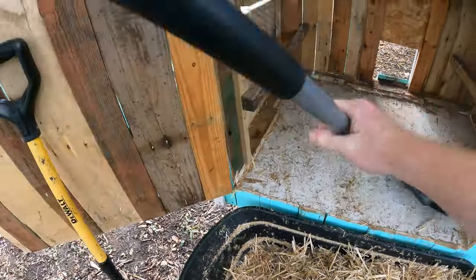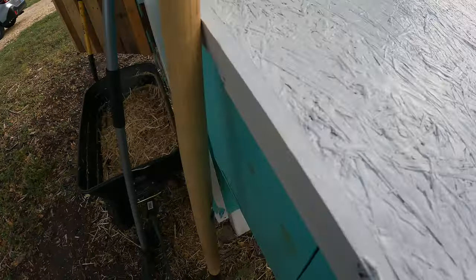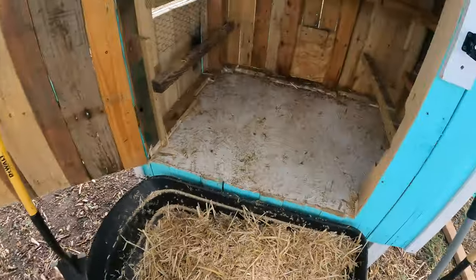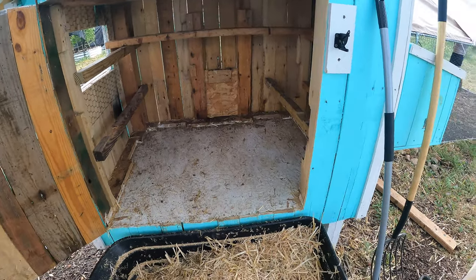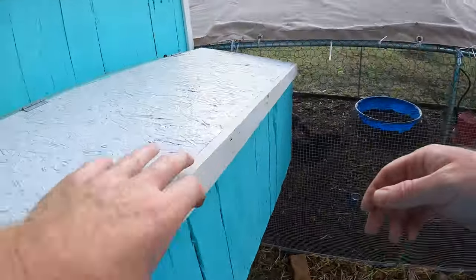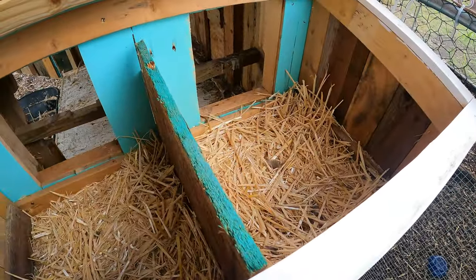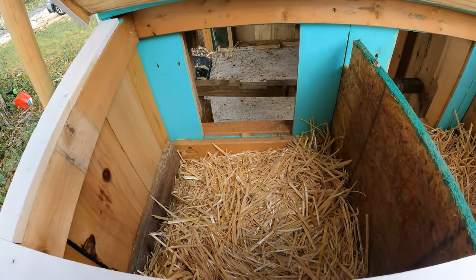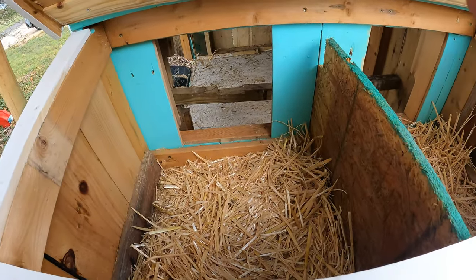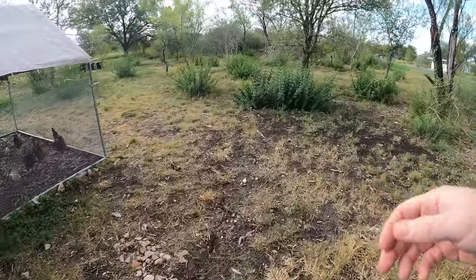Pretty well done. Let's close this off so the chickens don't get in, and then we're done. The nesting boxes — they're not pooping in it. There's a couple of feathers, but that's it, no poop. I think it's clean enough, so I don't think I'm going to clean that out right now. I'll wait till I see some poop in there.